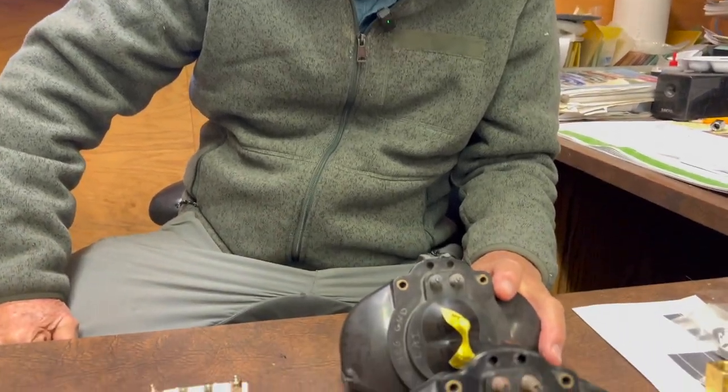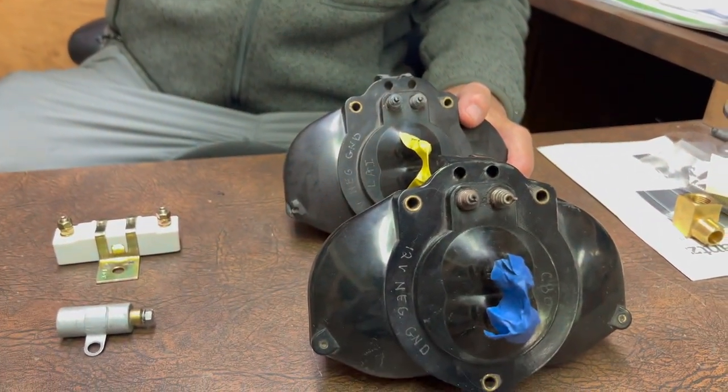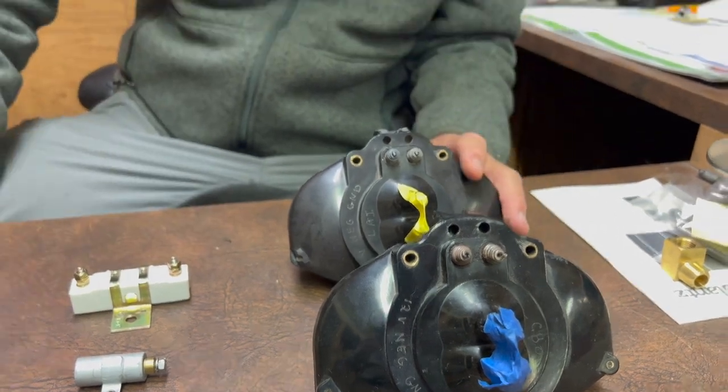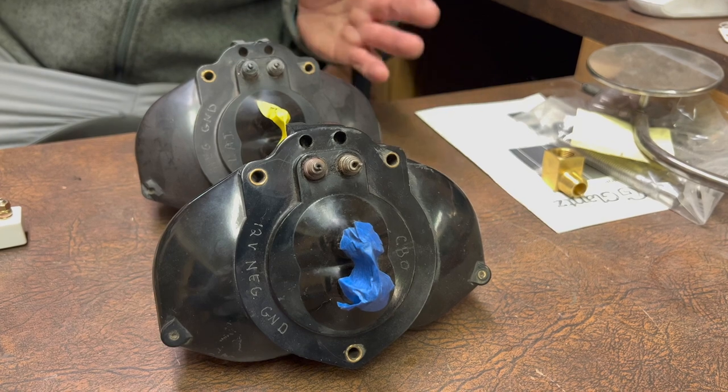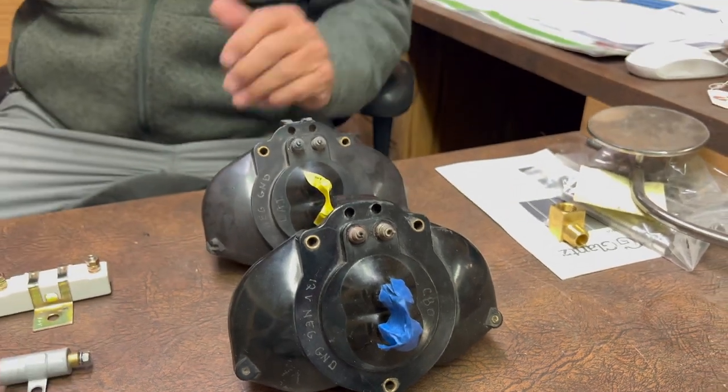We ran into something we haven't seen before. With the coils that we've had rebuilt and have had excellent success with in the past, we not only had one fail, we had two fail. Now, remember, these are rebuilt coils to one degree or another. We're supposed to be able to rely on the rebuilder that he tested them prior to selling them, and these were not cheap — these were hundreds of dollars.